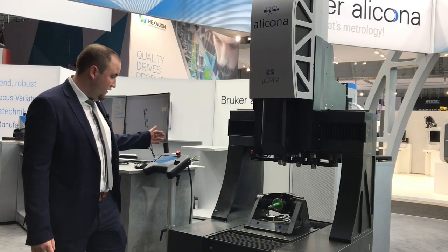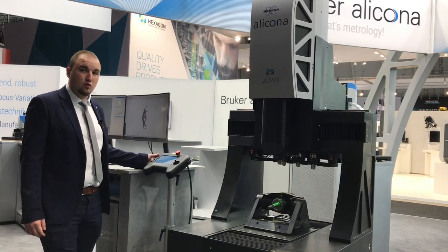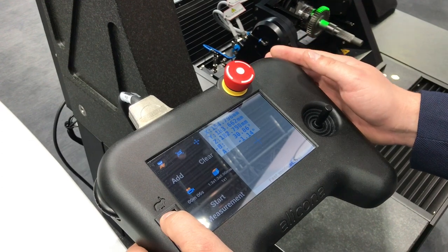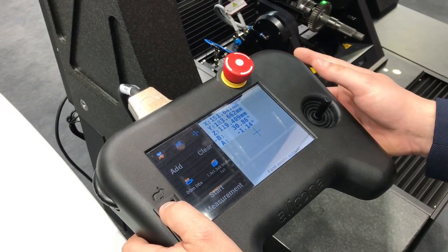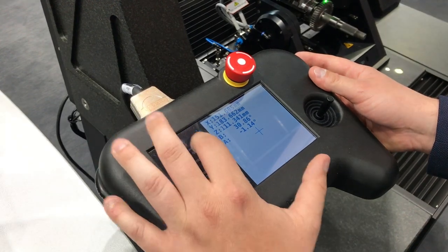The system is operated by an innovative controller. The integrated touchscreen and the intuitive control panel make the entire user guidance very simple.